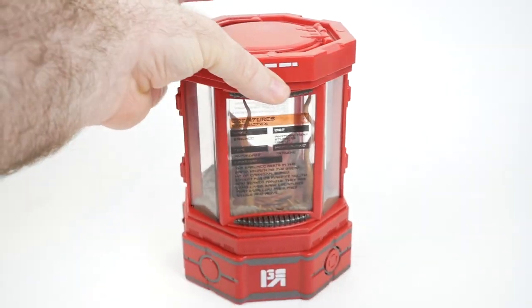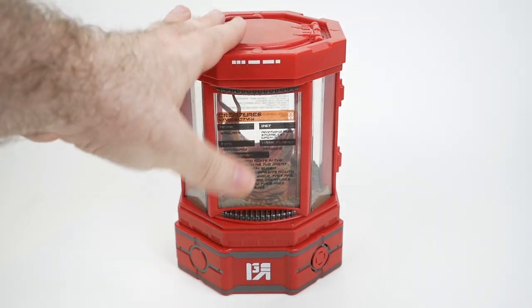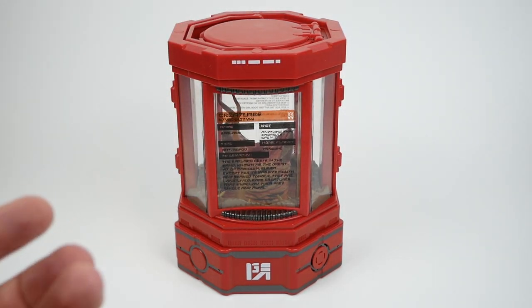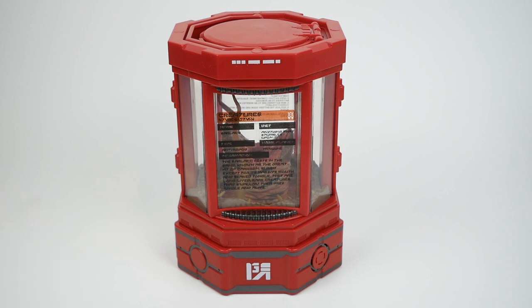That's pretty much it, honestly. There's not a lot to this. It costs $39.99. I mean, it's Disney — this is the kind of thing that you would pick up at the park as a fun little souvenir, so I guess it's okay. It does seem a little bit high to be quite honest. But I like having it. I like the idea of someone carrying around a little baby Sarlacc in a container like this. Anyway, I just thought I would show it off on the channel and see what you all thought of it.